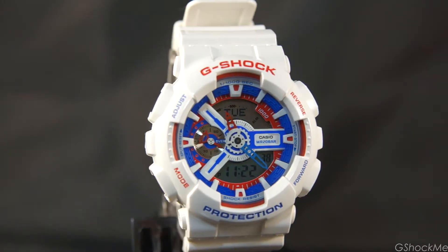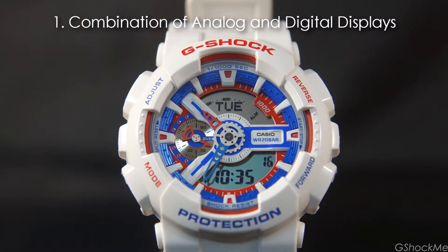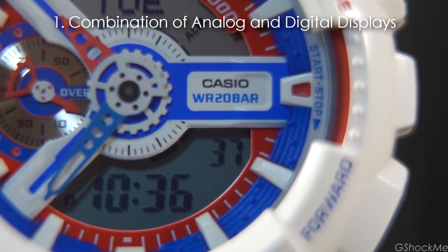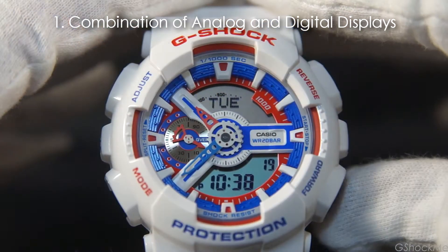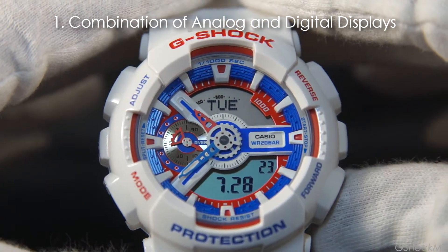Here are the 10 things that I like about the GA-110. Number 1: It is a combination of the analog and digital watch. It shows the home time on the analog hands and shows the calendar or digital time in the displays. The date and time displays can be toggled with the lower right button.